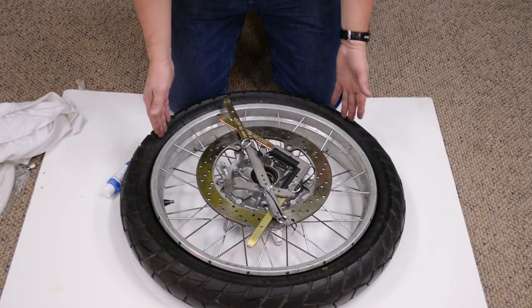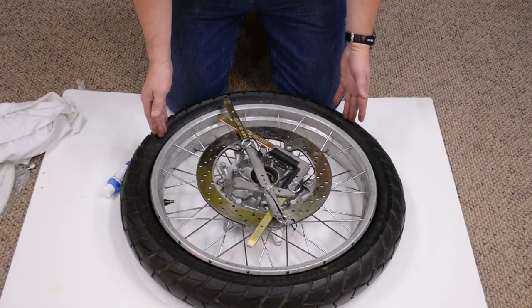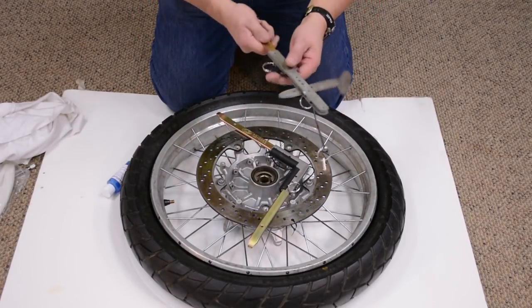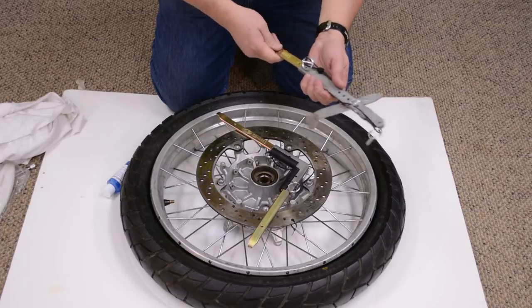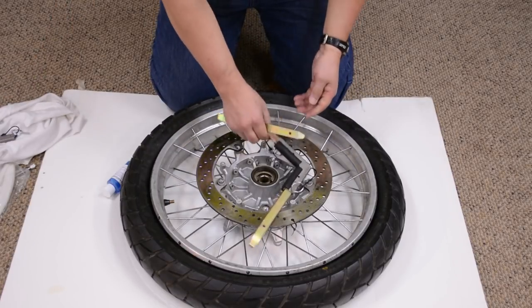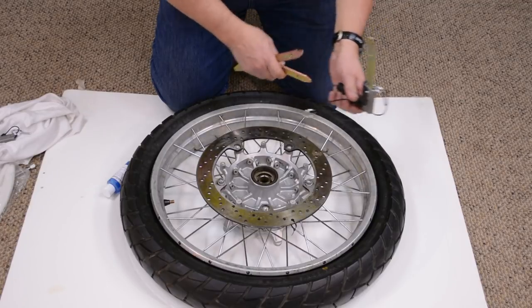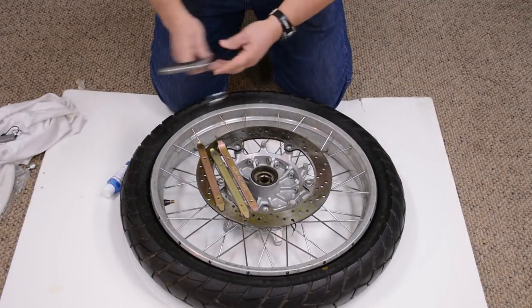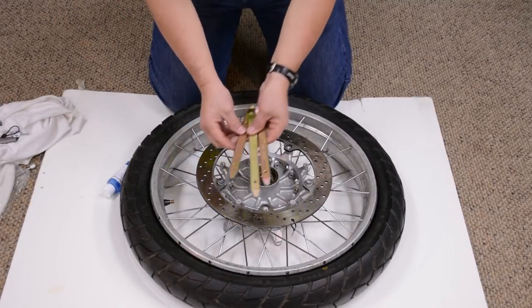We've broken the bead on this tubeless tire — this is off a BMW 1200 — all the way around on both sides using the tire iron bead breaker. Now we disassemble the bead breaker and get the tire irons needed to make this tire change. Three irons.